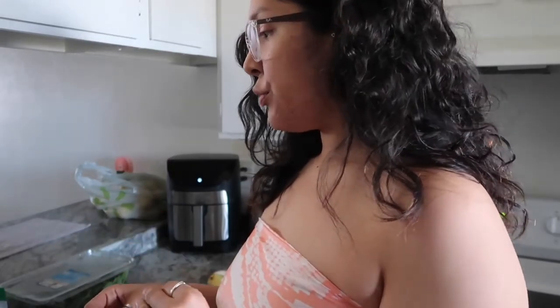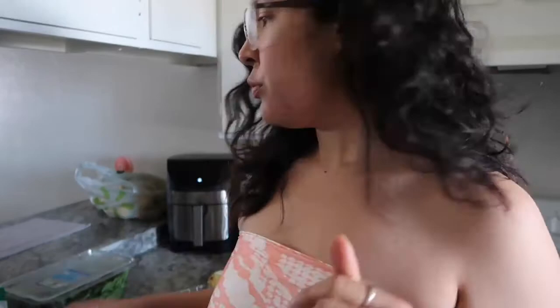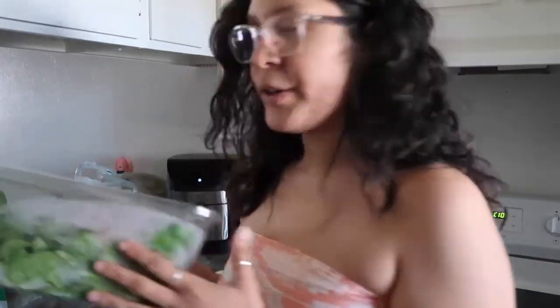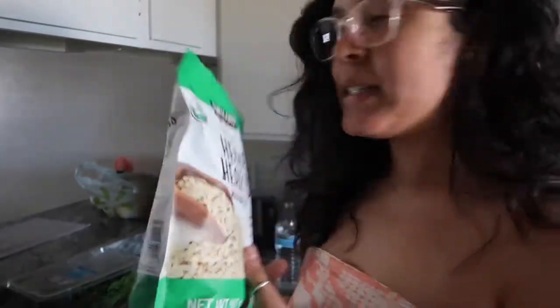It's gonna be hard-boiled eggs, some tomatoes, and I think I might cook up a little bit of mushrooms. I got my spinach here, and we're gonna add some little hemp seeds. I might make my morning oats as well, just cause I love me my morning oats, y'all.